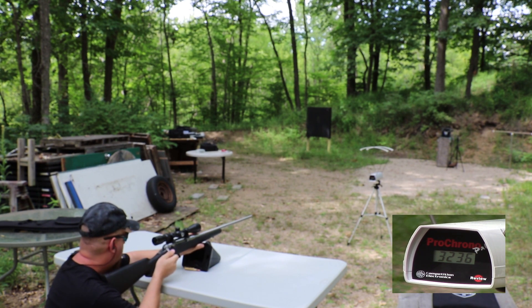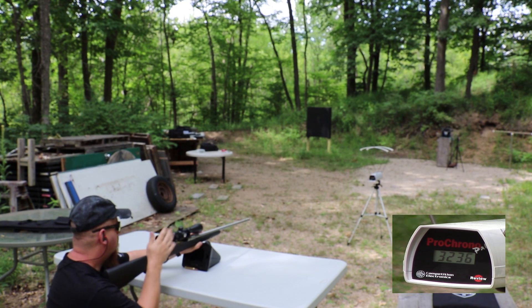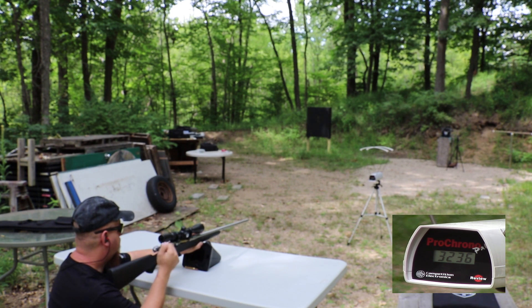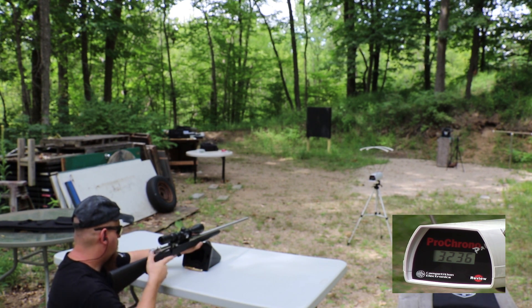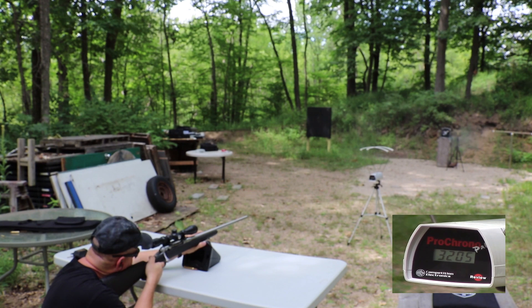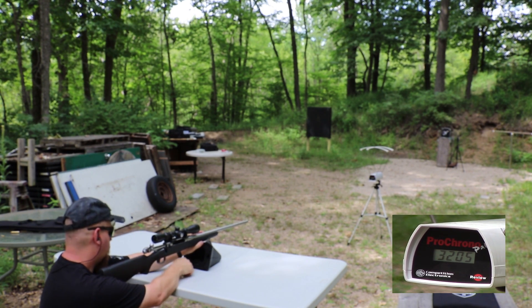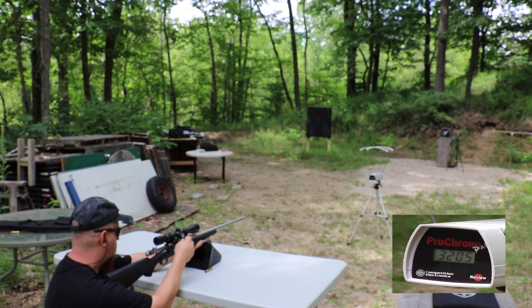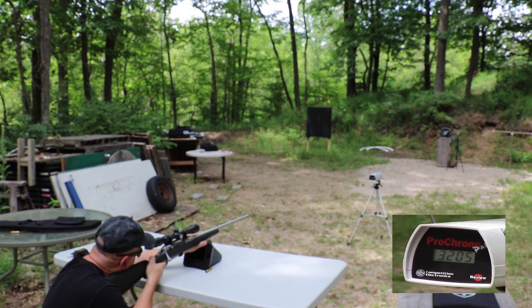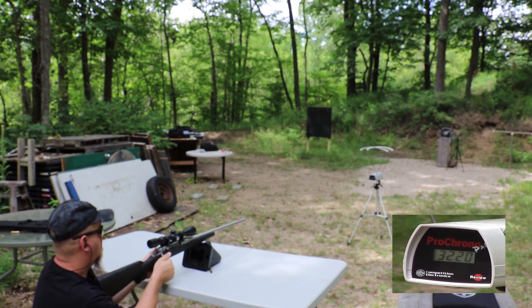Velocity was 3236. We need to go reset that plate because it got knocked to the side. Velocity 3205. Velocity 3220, 3209.